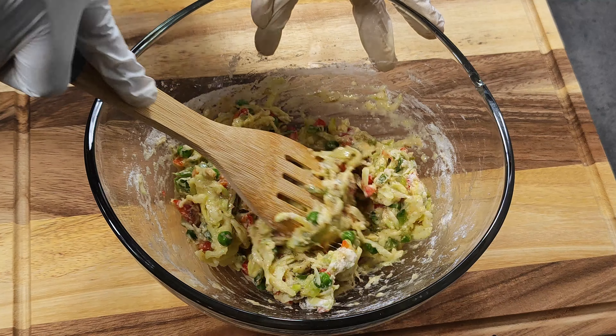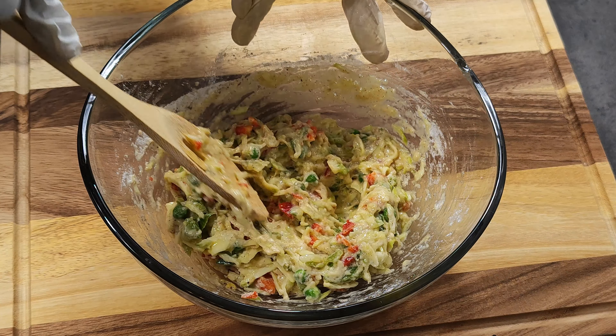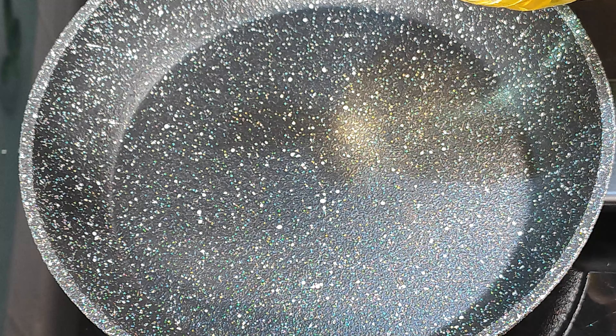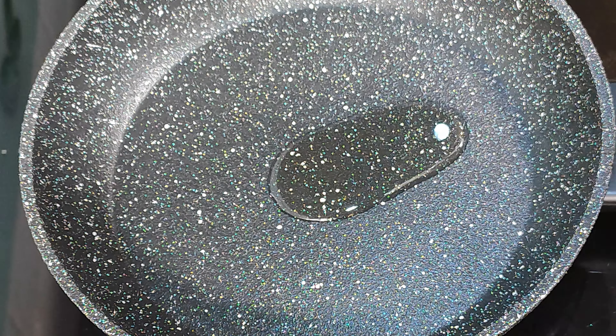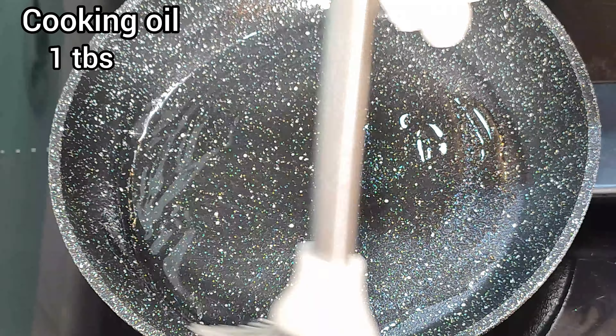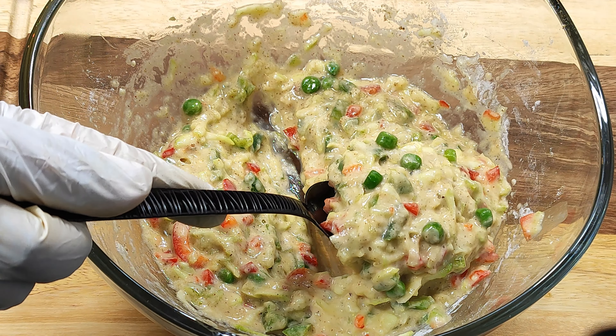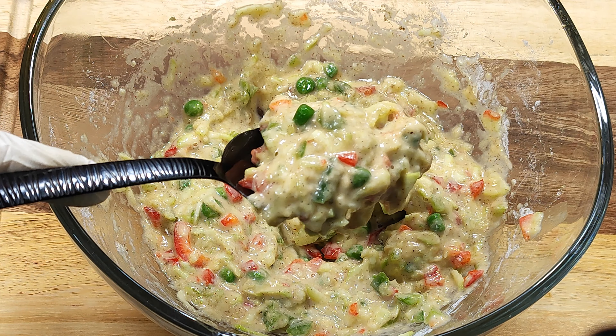Mix well and let it rest for 2 minutes. Now we can start making our pancakes. Add 2 tbsp of cooking oil into your heated pan — you can also use olive oil. Then add 2 tbsp of the mixture into your non-stick pan.